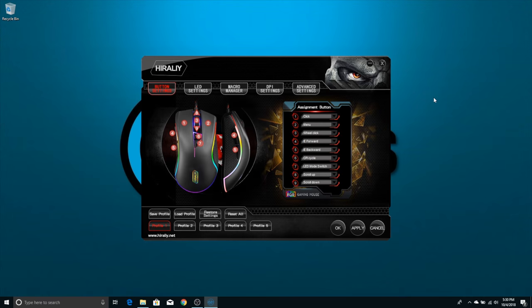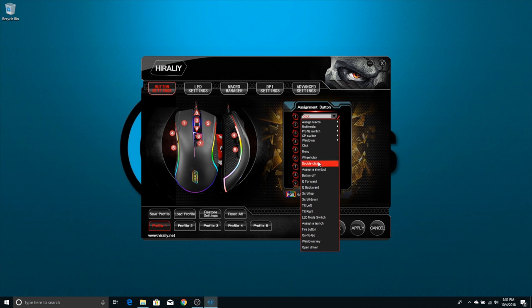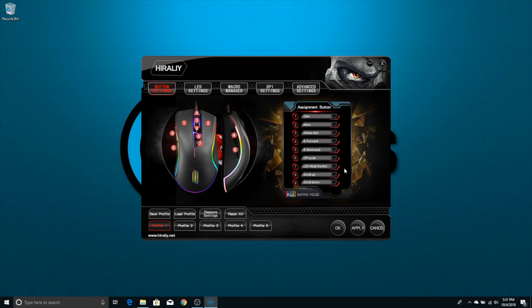One of the things that really sets this mouse apart from other gaming mice, especially in this price category, is the really good software that lets you go in and fine-tune all the settings. So let's jump into that software and give you a quick tour. This is the Hi-Rally gaming mouse software, and it's broken up into a few different areas. The first is the button settings, which shows all nine buttons — I mentioned seven earlier, but scroll up and scroll down are programmable as well. You can come into any button, like say you want to remap the left button, select what you want it to do, and that changes the function. It's really easy and very customizable.